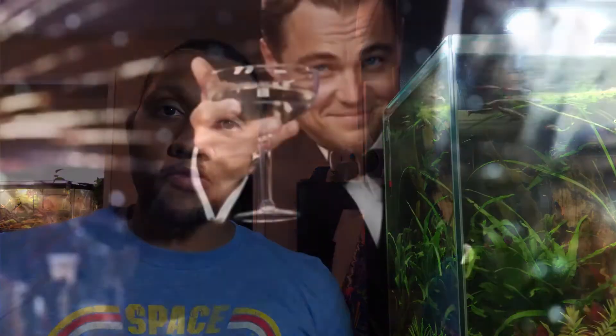Hey there YouTube, this is Anthony bringing you another Wednesday video. Today, before I jump into the tour of all of my tanks, I just wanted to say thank you to all of those who are subscribed to my channel. I recently hit 200 subscribers this weekend and for me that's kind of a big deal.